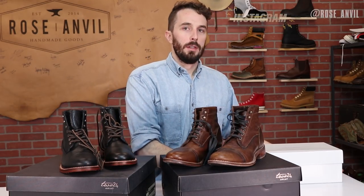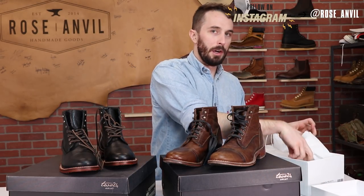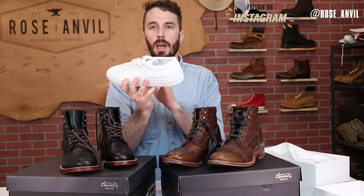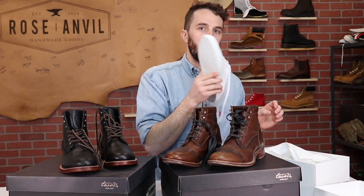We also got the Common Projects in today, and that video should be out next Wednesday. So we've got Knicks on Saturday and then Common Projects on next Wednesday.